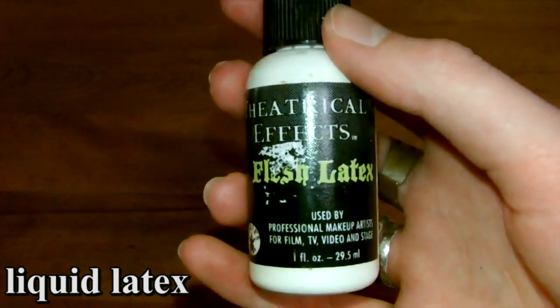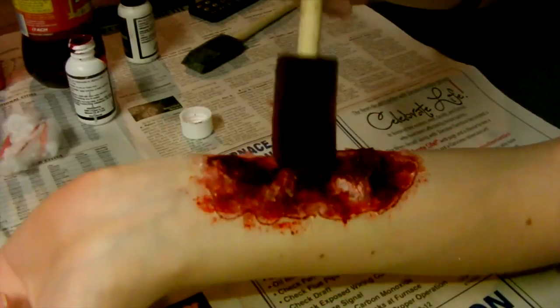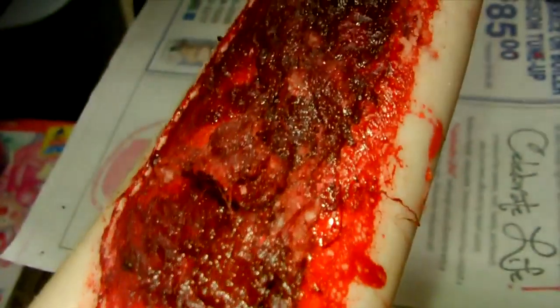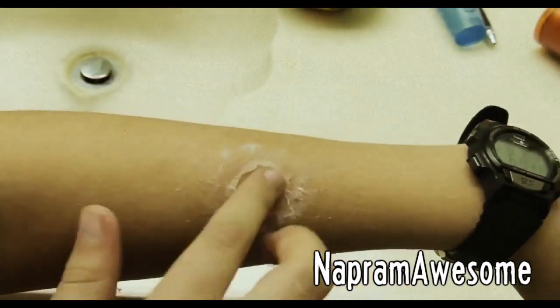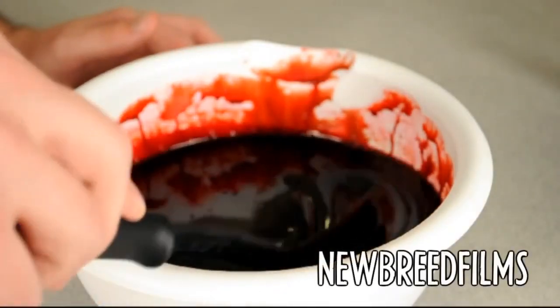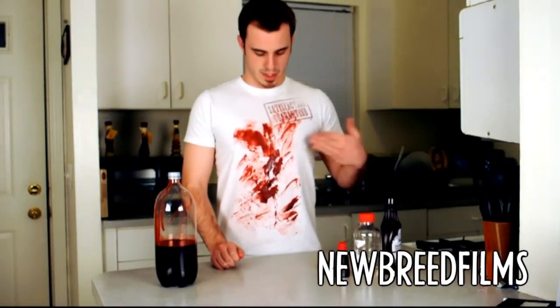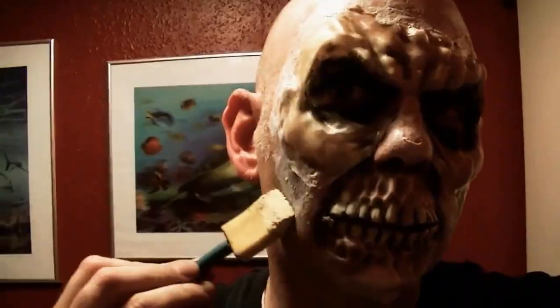Director Dan uses latex, fake blood, and cotton balls — wait for it — for a pretty convincing flesh wound. To go even cheaper, you could use glue to build a wound like Naprim. Awesome. And make your own fake blood like New Breed Films using corn syrup, chocolate syrup, and red food coloring.